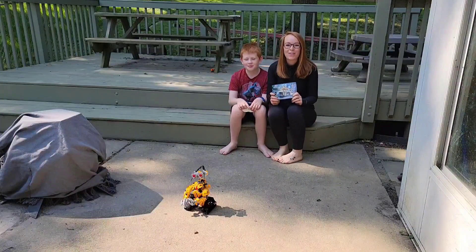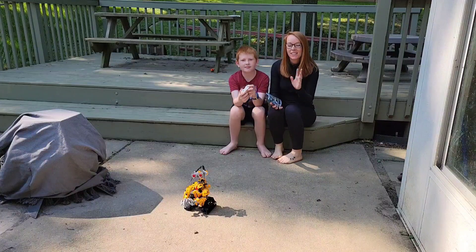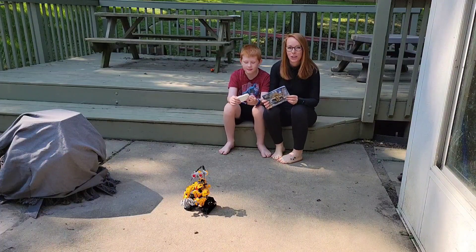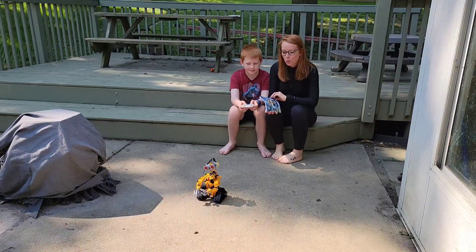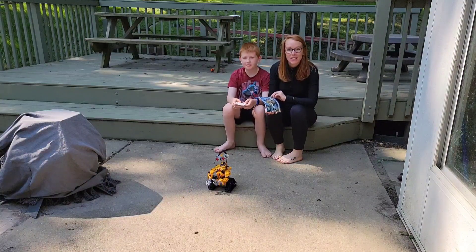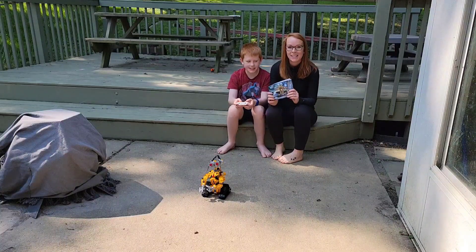Hey guys, are you looking for a fun but also educational toy for your little one ages like 7, 8 to 12? This is a really good option. So this is a STEM programmed robot — it's like little Lego pieces that he had to build. It's 468 pieces that he put together.